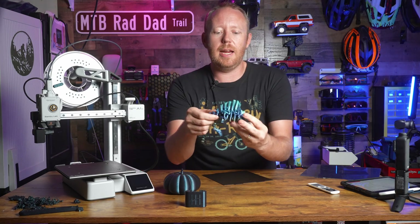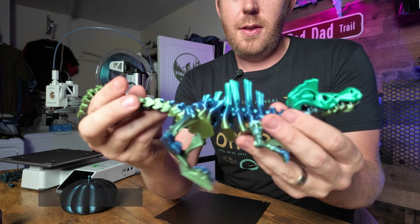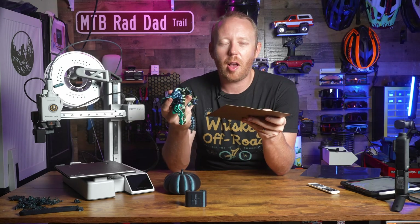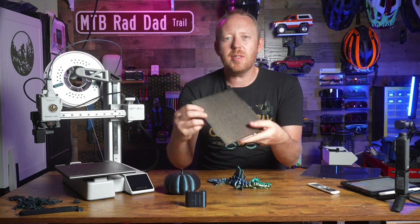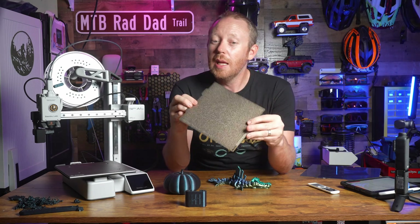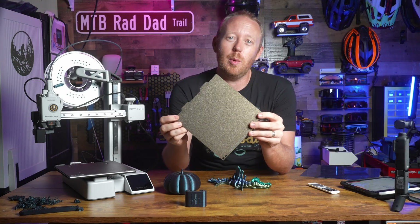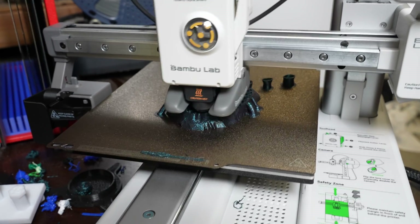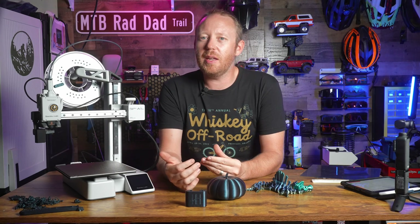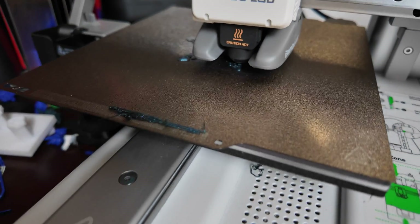Check out this cool little flexible print from Flexi Factory — this whole thing printed in place on the build plate, so you can get some large prints on this as long as you get a little creative. Most of the time I'm using this for prototyping smaller stuff, so build volume isn't too much of a concern for me. But if you're into cosplay, you probably want to look at the normal-size A1. If you live somewhere with a smaller footprint and limited space, the A1 Mini is probably going to be your ticket.